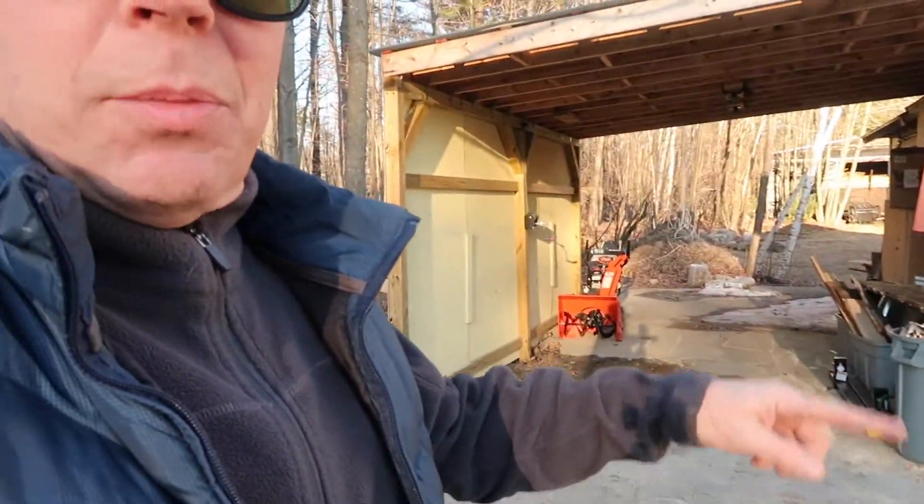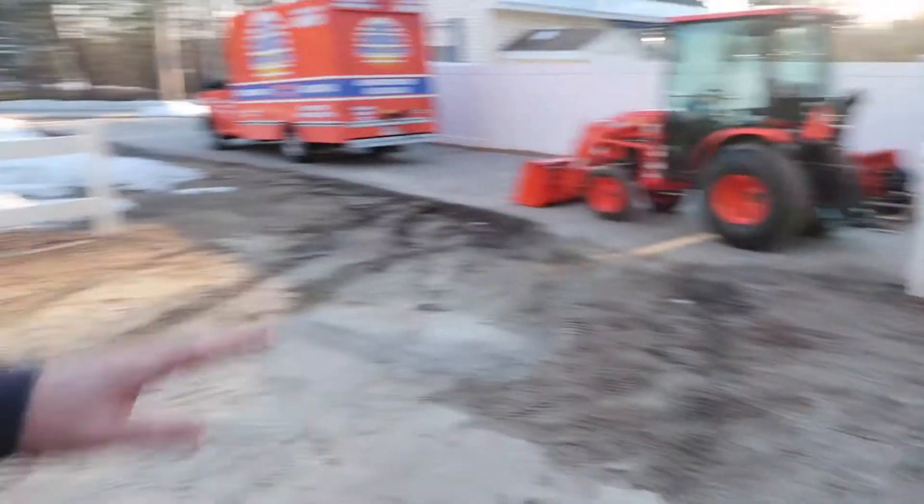My yard turns into a big mess in this whole area where I kind of work — where I keep my tractor, where I do my work. My thoughts were to bring in loads and loads of that crushed stone minus rock and fill it in right underneath this whole carport, all the way out to the back of the property, and all the way down quite a bit of the driveway.